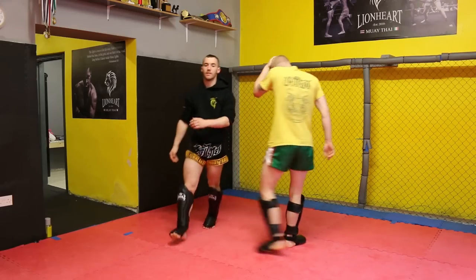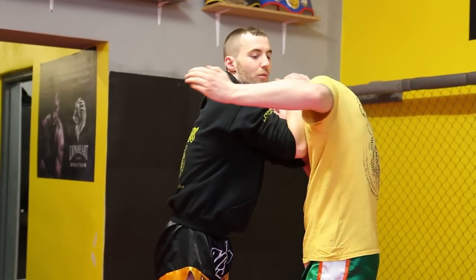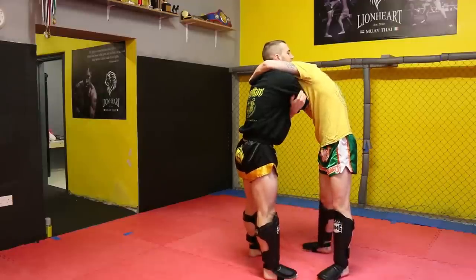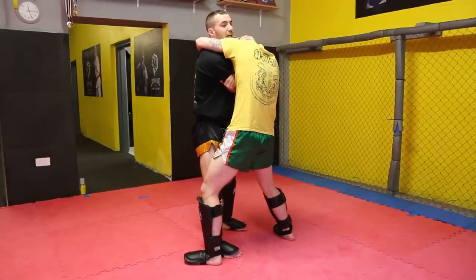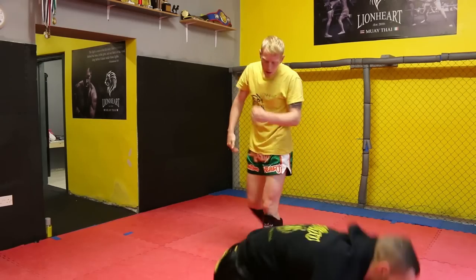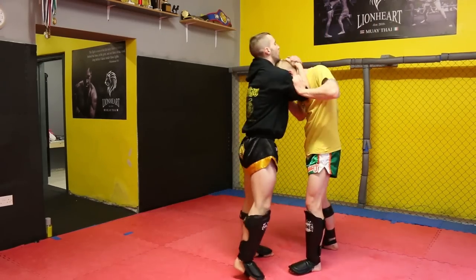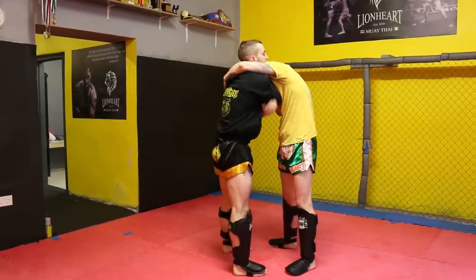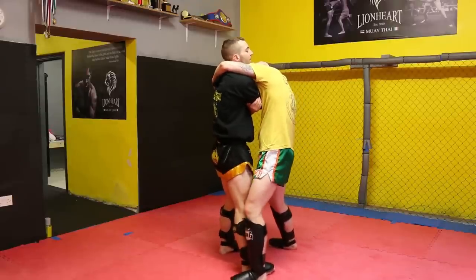From the other side — again, I have control of Collie's head. His left hand will come around getting control of my left armpit. His right hand swims underneath and gets control of my right elbow. His left leg moves to the outside of my right leg, and he uses his knee to tap me over as he pulls with the arms. Left hand gets control of my armpit, right hand gets control of my right elbow, and he uses his left leg to sweep as he twists my body.